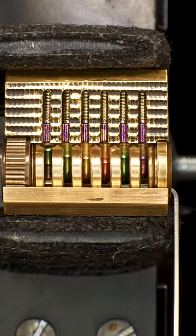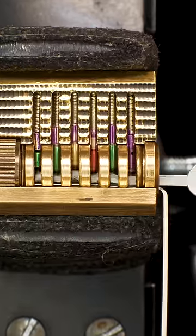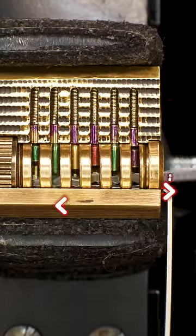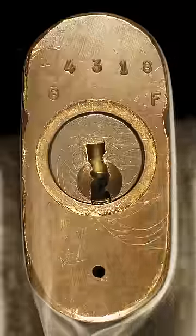Once all pins are set, the plug is free to turn and the lock can be opened. The other two picks have a wave pattern that allow the user to scrub the pins. Two common techniques include a rapid back and forth movement and levering. The turning tools come in three sizes for tensioning a large variety of keyways.